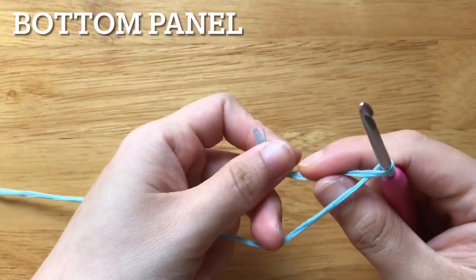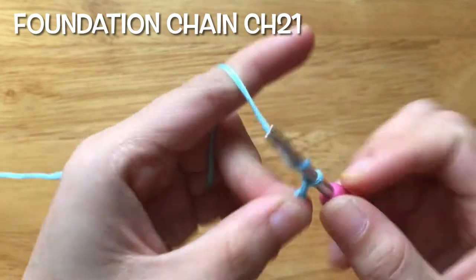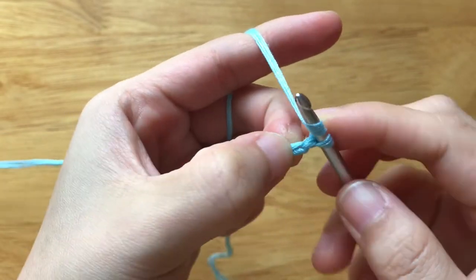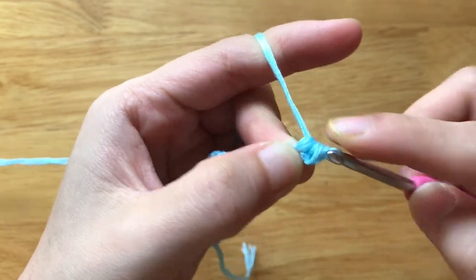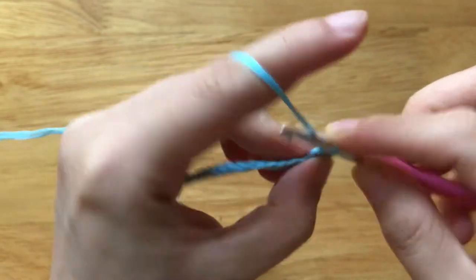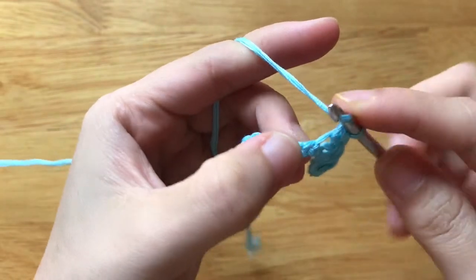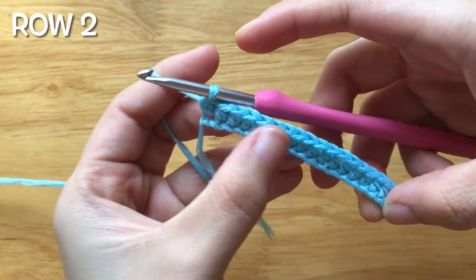This top is made from two same panels. We will begin with the bottom panel first. To make the foundation chain, you need to make 21 chains. To make the first row, half double crochet into the second chain from the hook. Half double crochet into each chain until end. We should have 20 stitches in total.